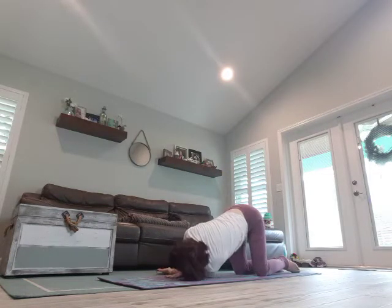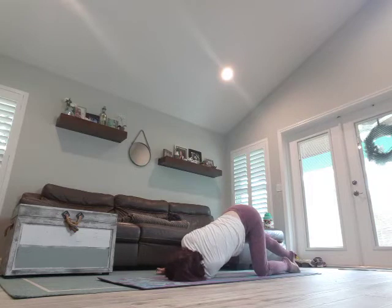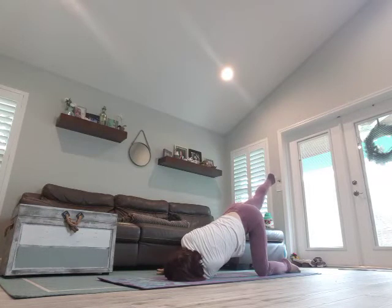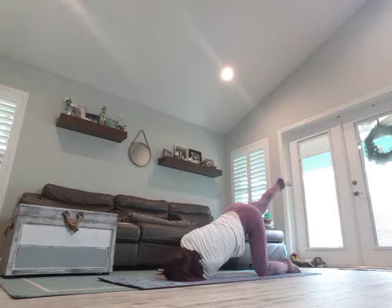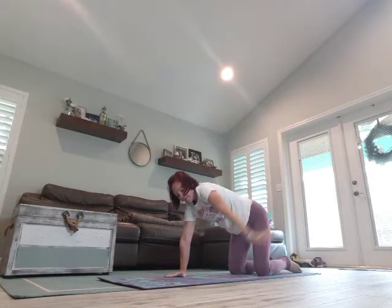Coming onto that right shoulder and right ear. Left leg comes out. Breathe in, exhale, lift it up — take three breaths. Bring it in slowly, open up, twisting, come back to the mat.